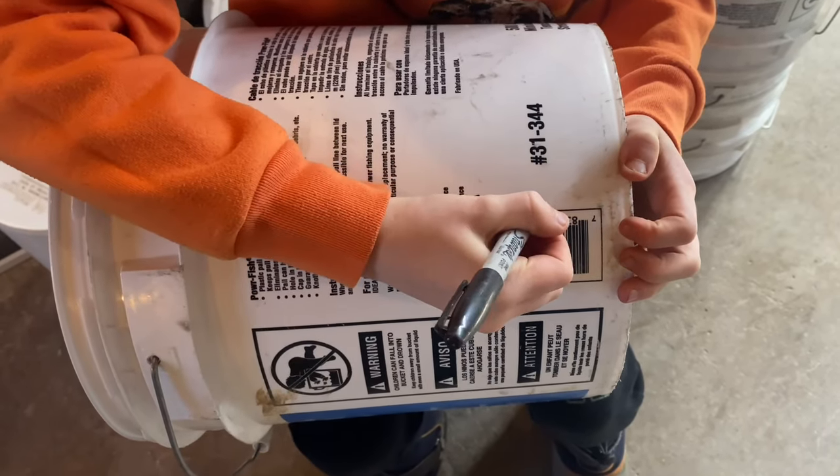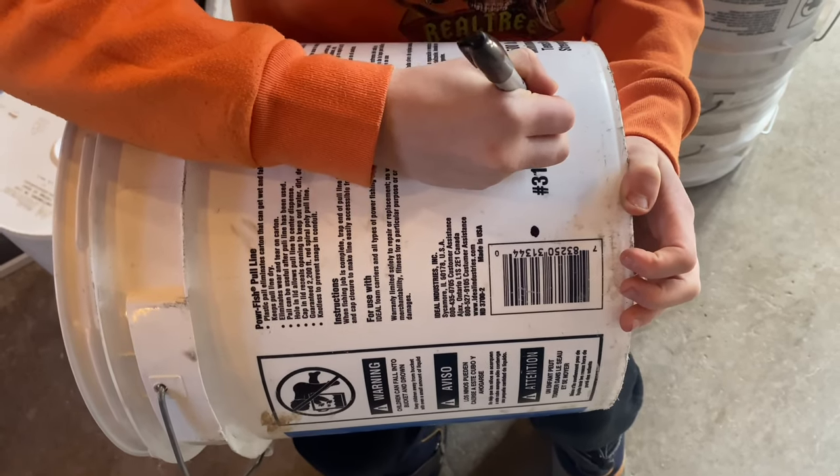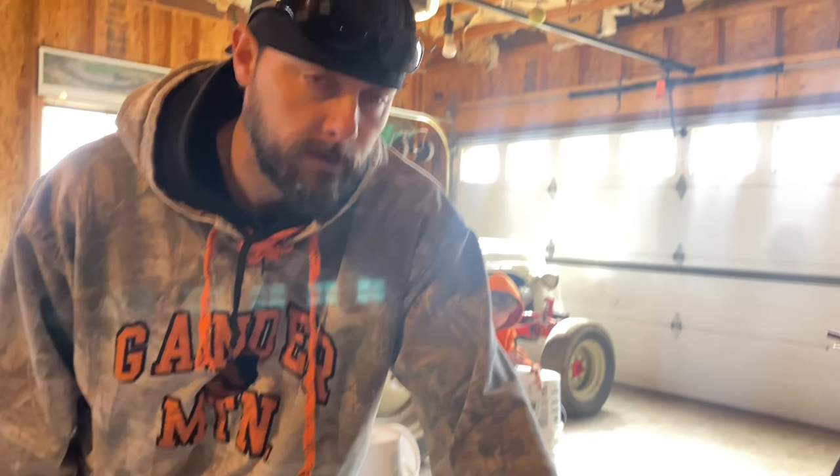Let's mark the bucket. Well, Van's marking up the bucket, so I'm going to take this opportunity to say thank you for watching and if you like our content, hit that subscribe button. Let's get back to the bucket.